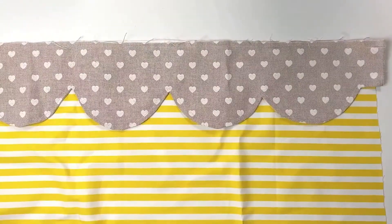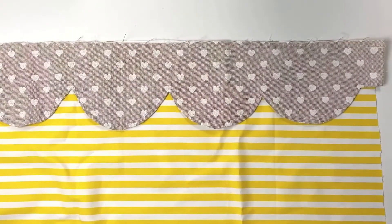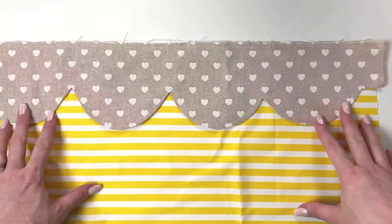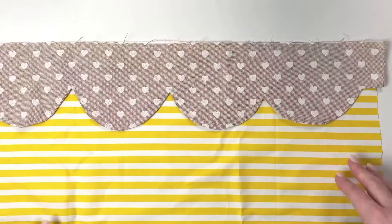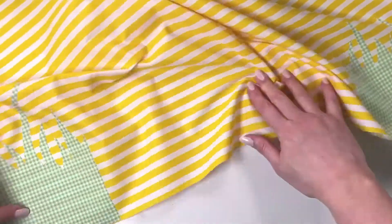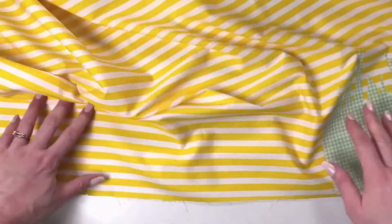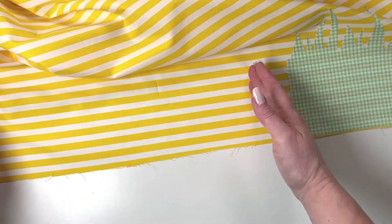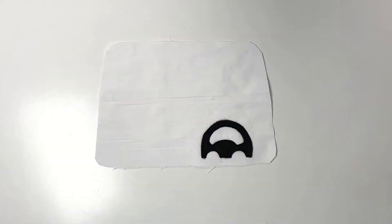Moving on to the garage — we are now going to do the roof trim, starting exactly the same as we have done on the other exterior pieces. Next up, apply the grass. There is a grass piece on both the left and the right bottom, and the garage is going in the middle in between these two pieces.